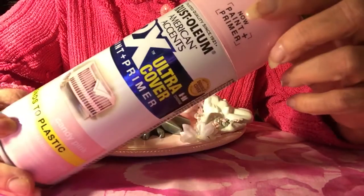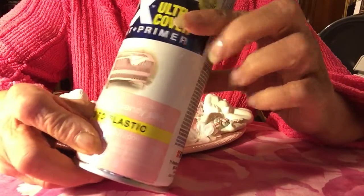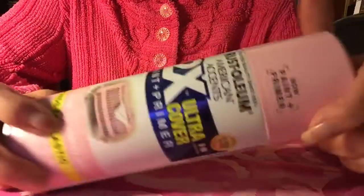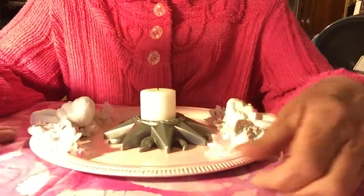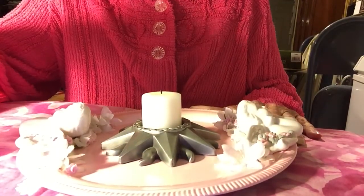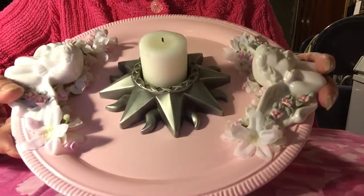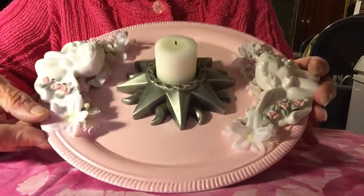Then I painted it with Rust-Oleum 2X Ultra Cover — this one's called Candy Pink. You can get this anywhere; I think I got mine at Walmart for less than four dollars a can. I gave it one initial coat, let that dry for about five minutes, then gave it two more coats — three total — and it covered really well. It's very glossy. This color pink reminds me of the 50s.